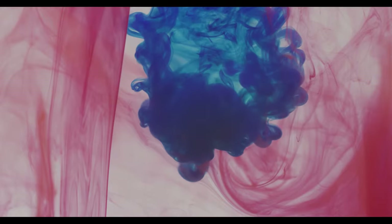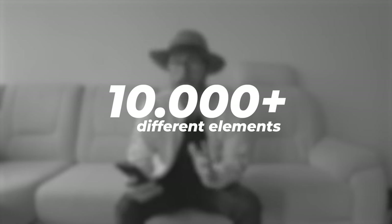Some of them feel way too cinematic — it feels like I want to make the most dramatic movie ever. It has so many elements I even had to write them all down. The pack itself includes more than 10,000 elements — yeah, you heard it right, 10,000 elements and more.